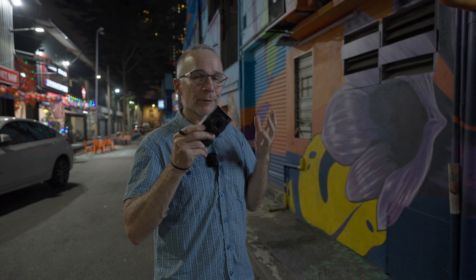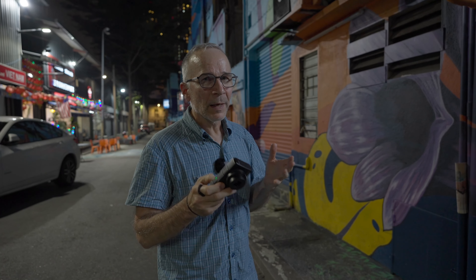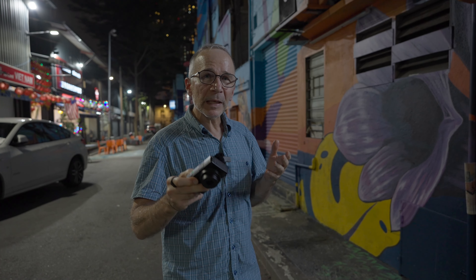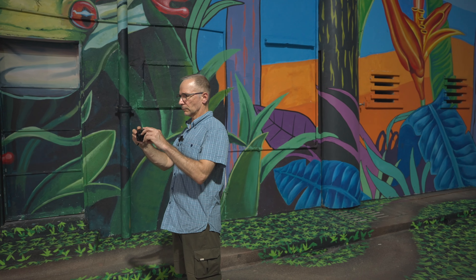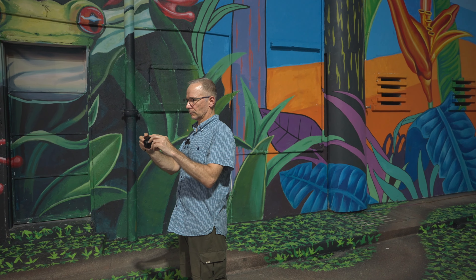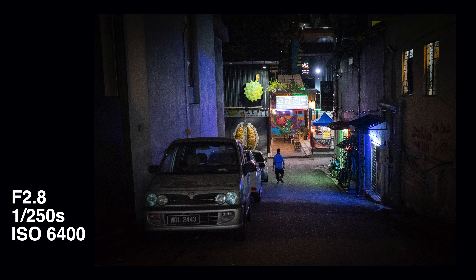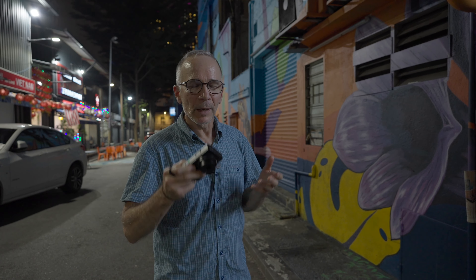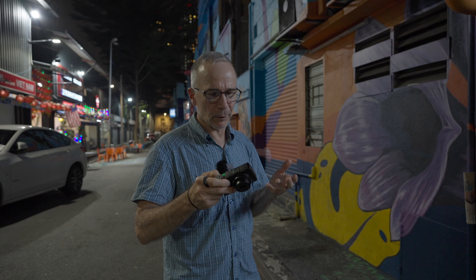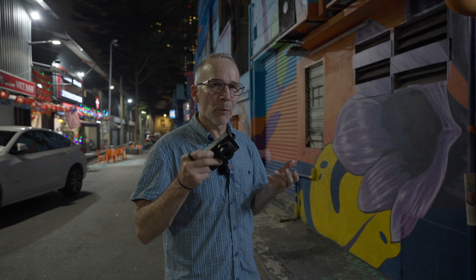I really love this Ricoh GR3X camera. But in this low-light environment with a lot of moving elements — people coming in and going out of the picture — I realized that focusing can be a small challenge. Some of my pictures are not sharp where they should be, so maybe I have to practice pre-focusing a little bit more.